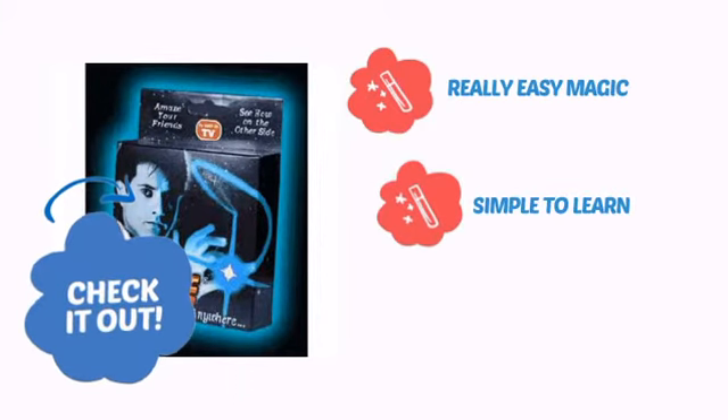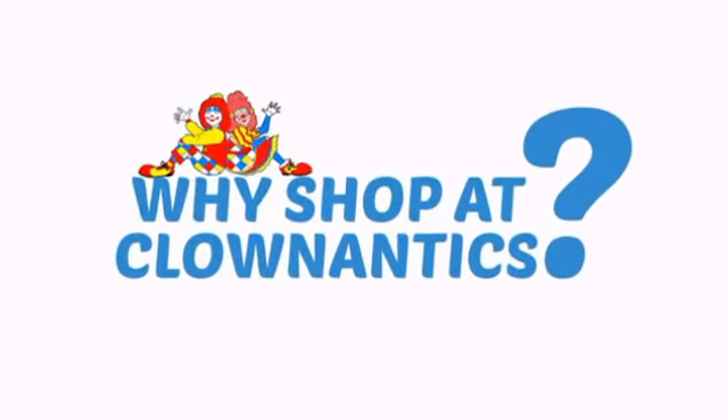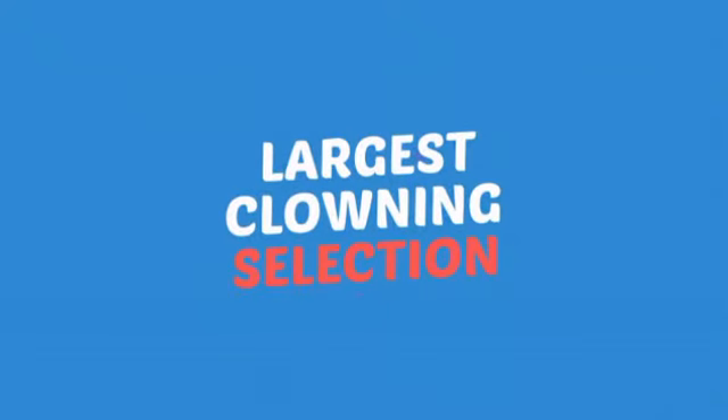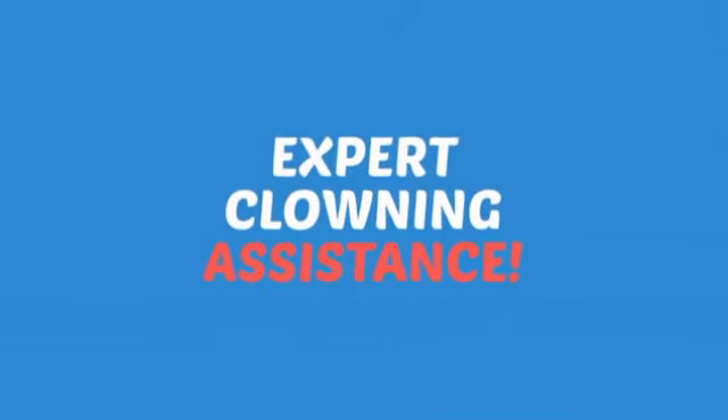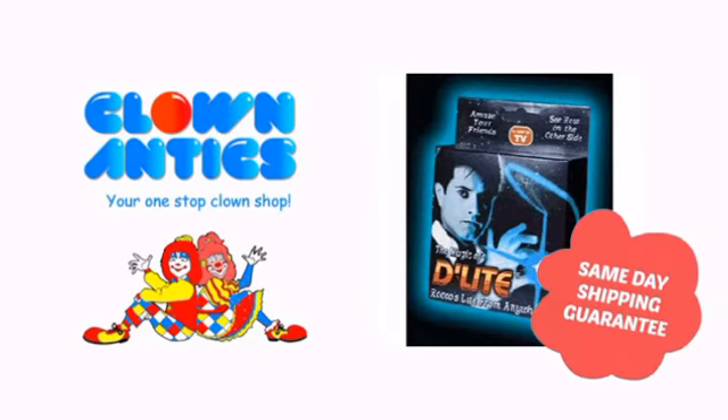It's very easy magic that is simple to learn and is always fun for everyone. Need more reasons to shop with us? With the largest selection of clown supplies, expert clown assistants and guides, we help you make people smile. So clown around with us at Clown Antics.